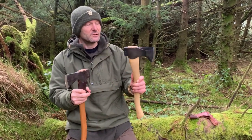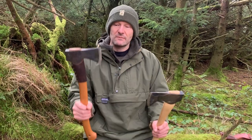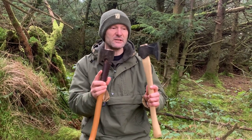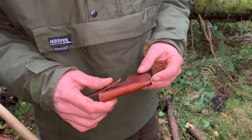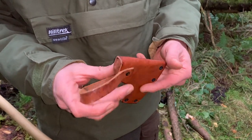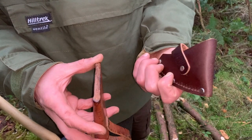Another difference evident on the Council Tool: it has a hardened pole, which you don't tend to get on Scandinavian axes. You can actually see the heat marks on the metal where they've heat treated it. This axe also has these sort of phantom bevels. I really do think this is Council Tool's attempt at competing as closely as they can to get some of the market share that the small forest axe has occupied around the world.